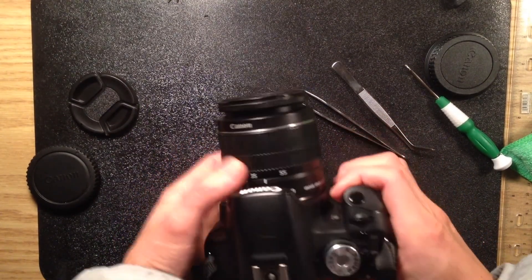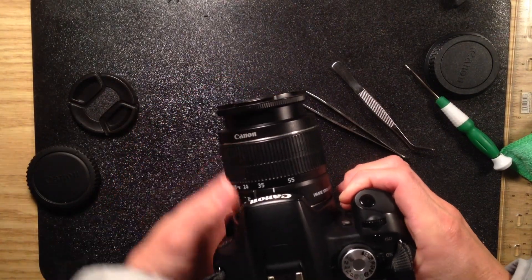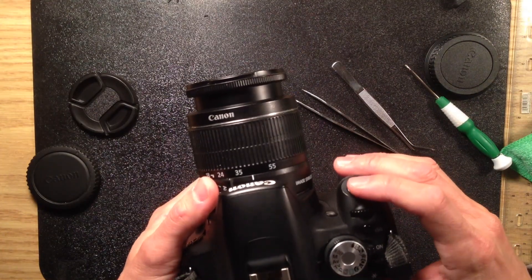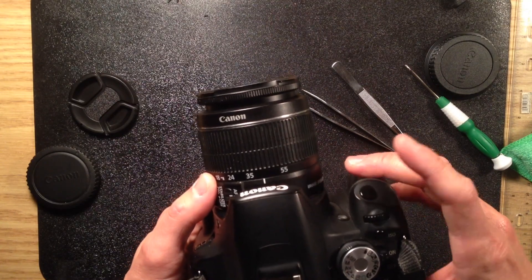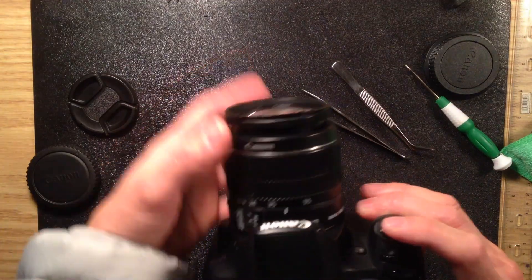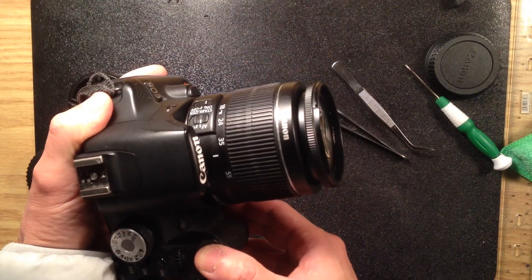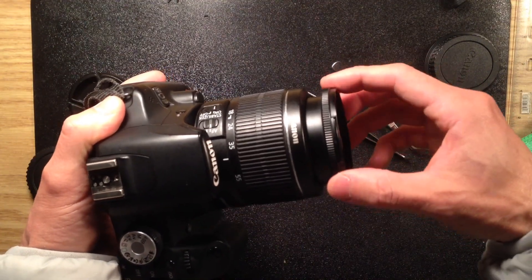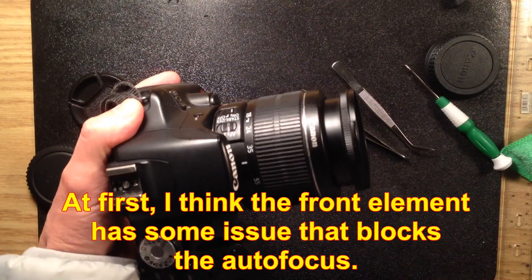Then I think I found the problem. If you push it to infinity and try to zoom, and try to half press, you see the motor can move it back. But if you try to focus on infinity, the lens has a problem just to drive it. The motor has great difficulty driving it to infinity.